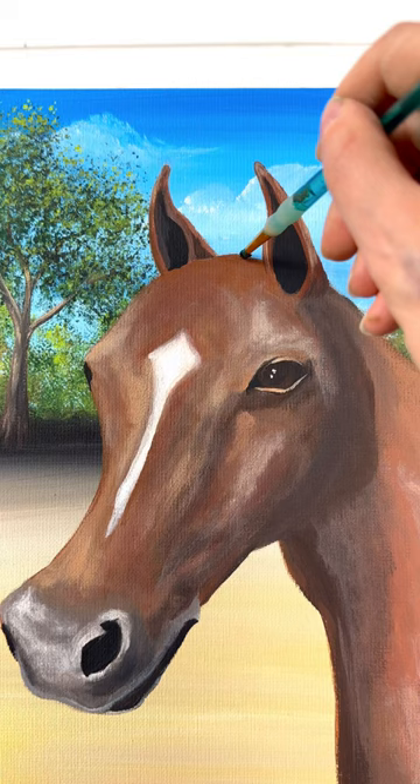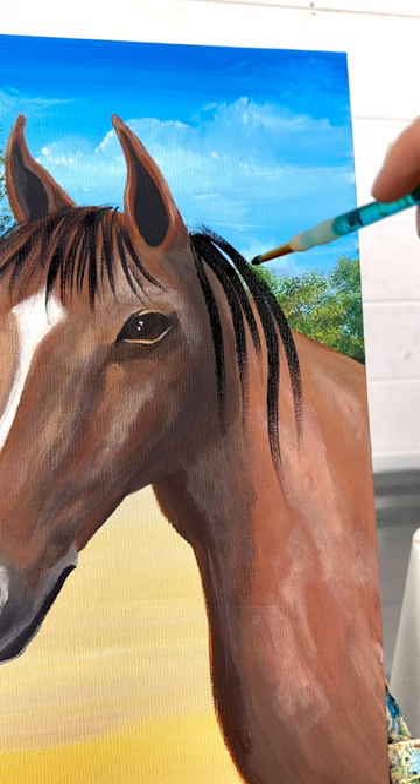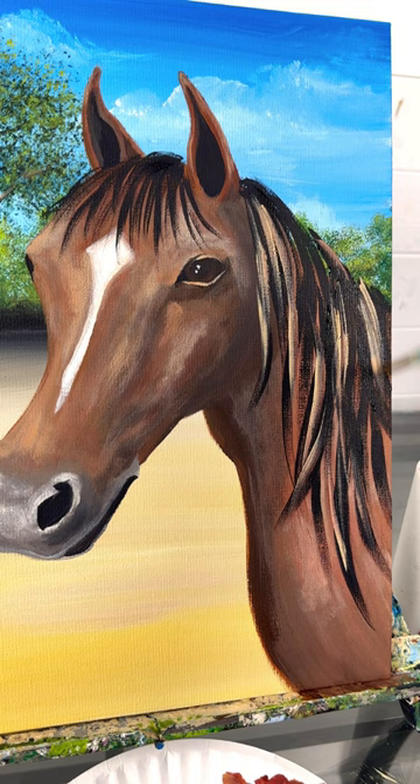Now the face is pretty much how I want it, so I'm taking a round brush and we can start adding some hair — he's going to start looking more like a horse now. Taking black first, I'm pulling lines curved over top of his forehead from between his ears, also starting a little bit above the neckline — see how they're curved to the right, almost like the waterfall stroke, but as individual brush strokes of hair.